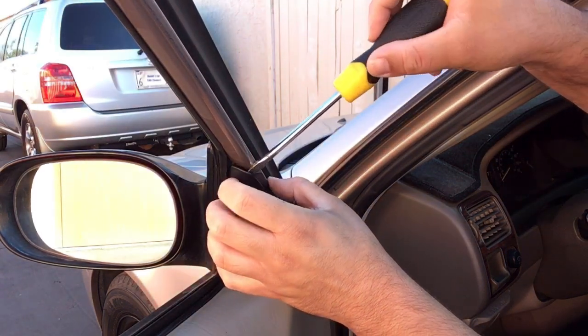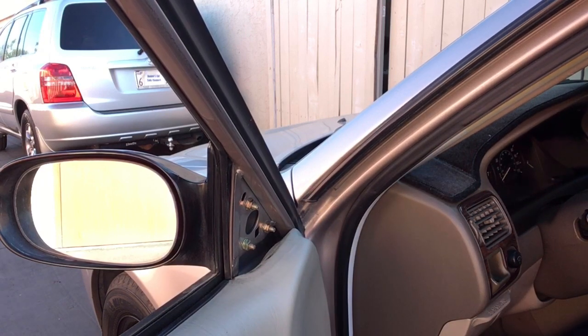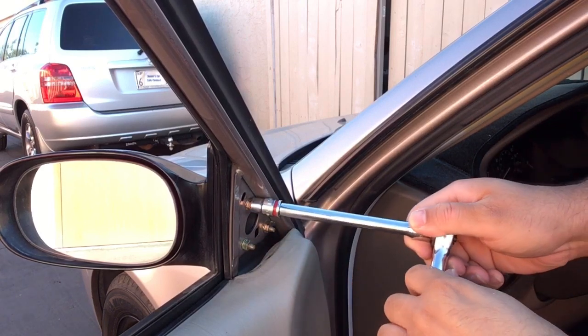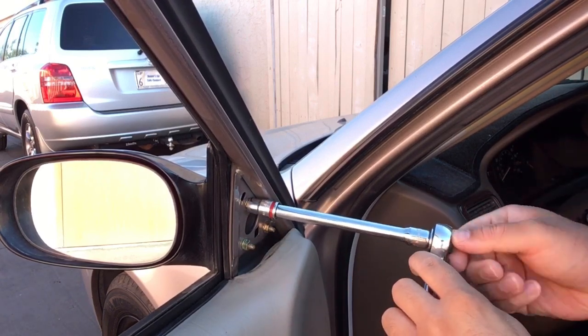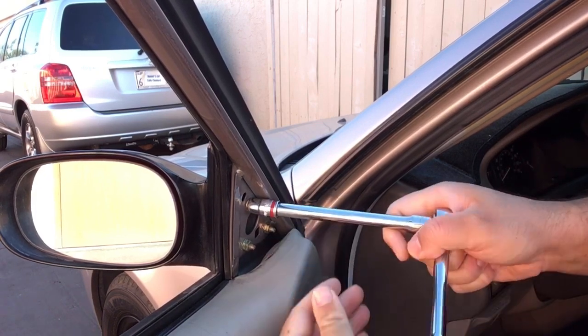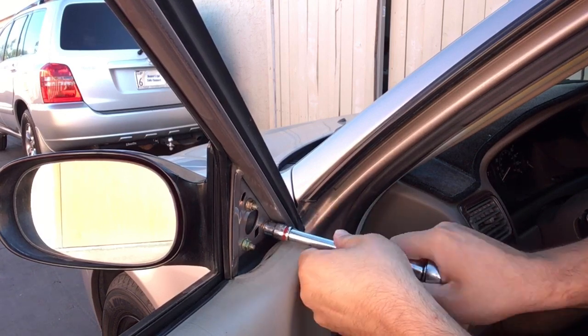Then there are three bolts holding the mirror on. Just loosen them up and then they should come off by hand.